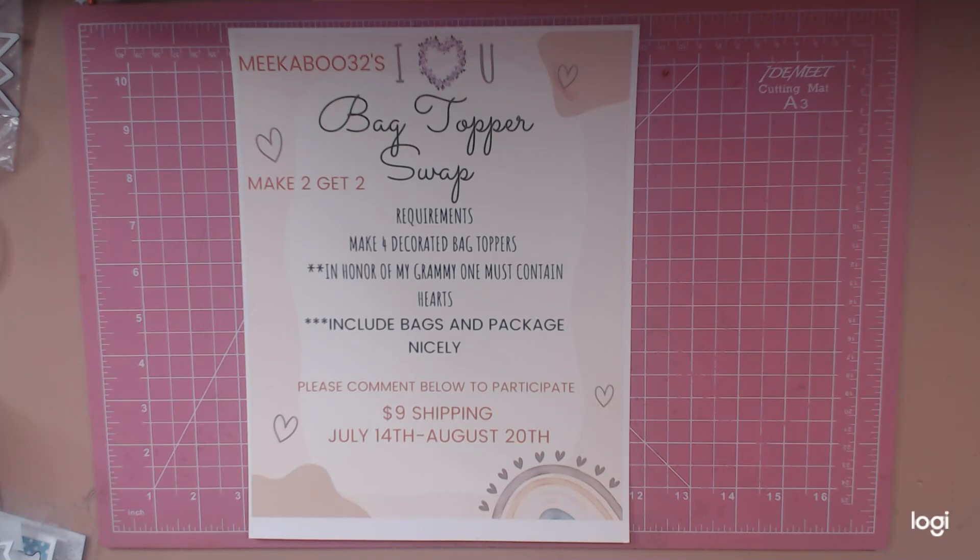What's up Boo Crew, this is your girl Mika and I am back to announce a quick swap that I am hosting. It is called Mika Boo 32's 'I Heart You' Bag Topper Swap. The requirements are to make four decorated bag toppers, and in honor of my Grammy whose heavenly birthday is tomorrow, July 14th, I would like for one of them to contain hearts in the design.